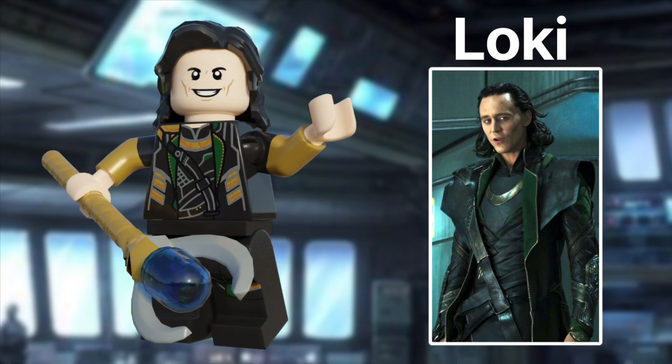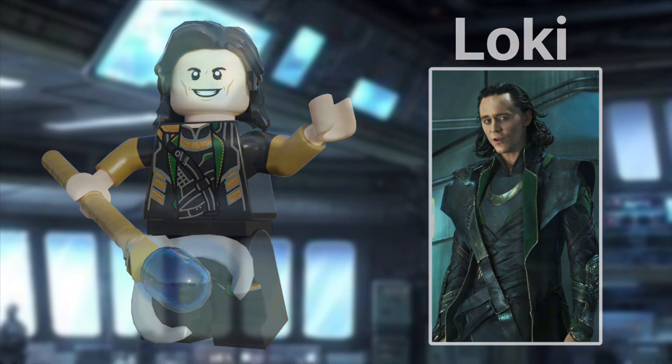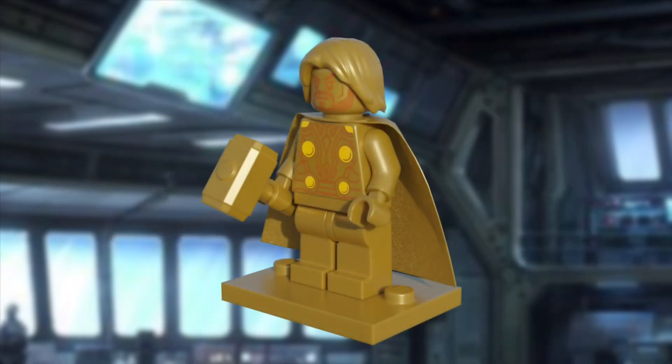Now, onto our gold minifig of the day. And here we have… Golden Thor. I really like how this came out. The yellow in the torso really accents the gold, and I know a lot of people would be happy with Thor's hammer in gold.